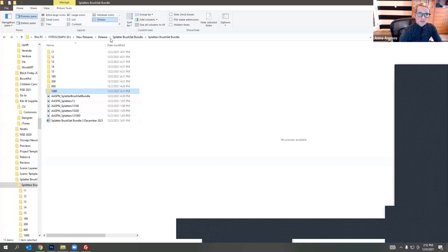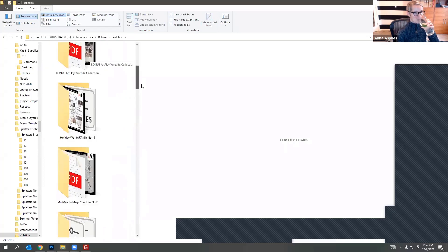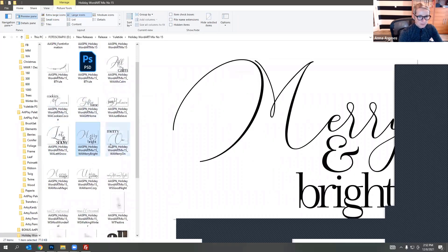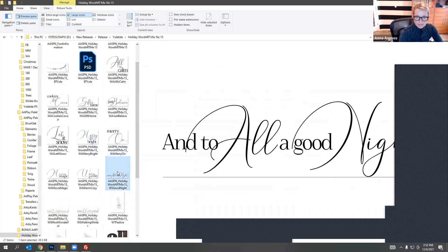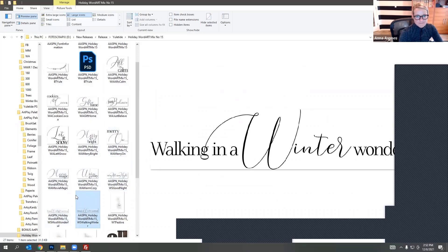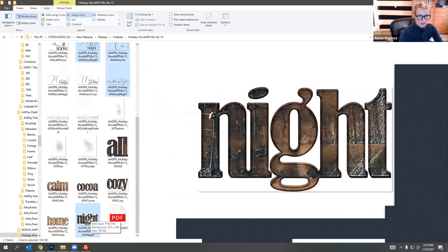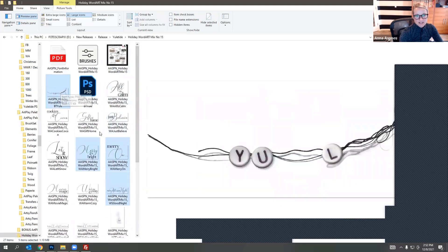To add a title I'm going to access my word art. Let's see — 'Gift of Home,' 'Cookies and Cocoa,' 'Merry and Bright,' 'Merry On.' Merry and Bright would be good and 'To All a Good Night' would be good. Sometimes if I don't know what title I want I'll just get a bunch of them. Let's select these three, and maybe I want this 'Good Night' one — that seems quite perfect. Maybe I'll use 'Yuletide' too. I've selected multiple ones by holding down Ctrl or Command on my keyboard.